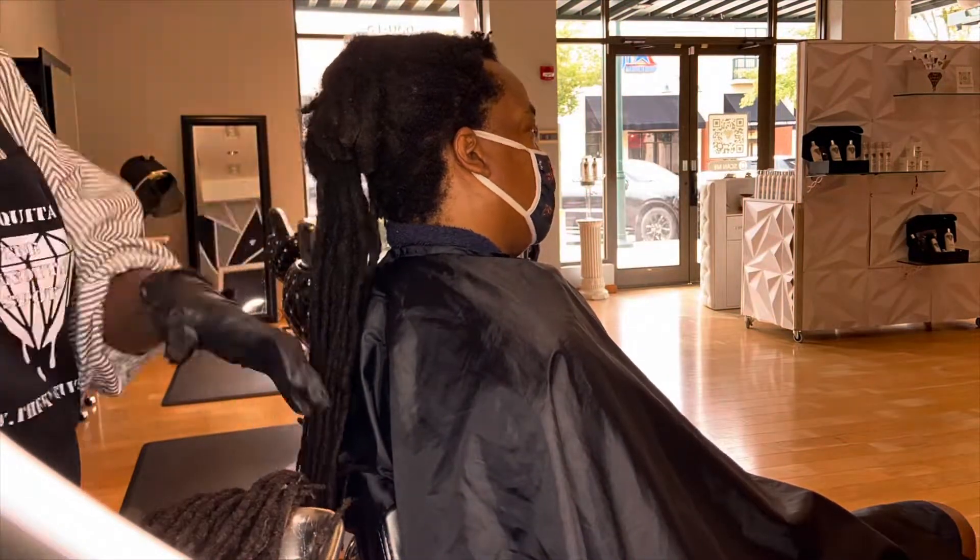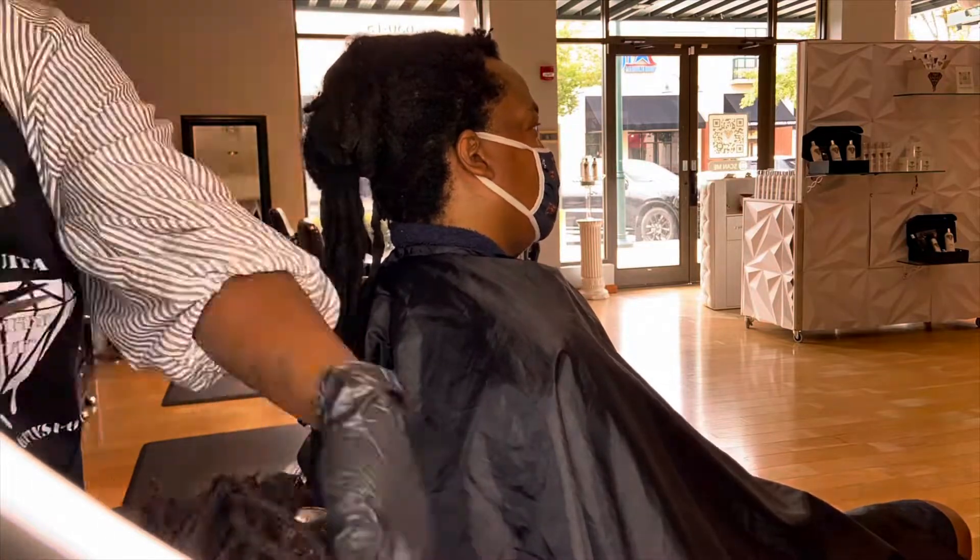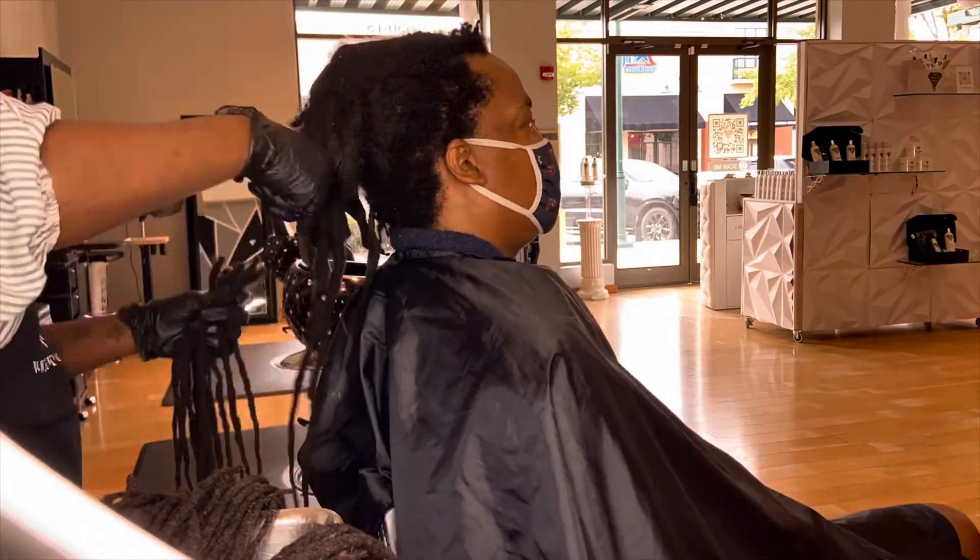What I'm doing here is removing the original set of locks from the mass. Lucky for me, he still has the majority of those locks.